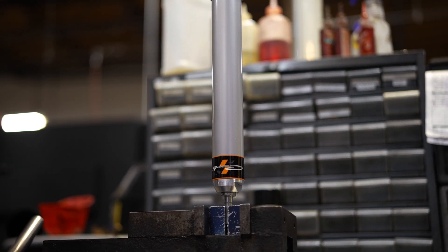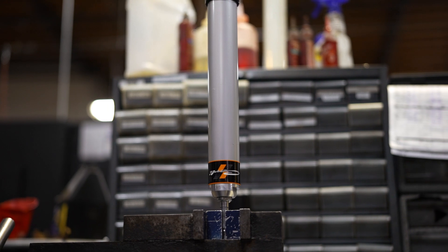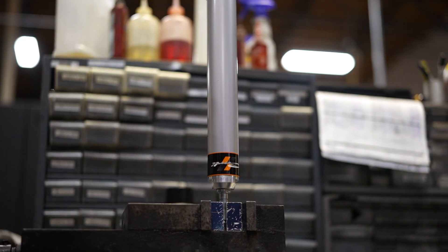The shock on the bench next to me here is a Carly spec 2.0. This is one of many shocks we're tuning for several applications — RAM and Ford. Let's run over some specifications of these shocks you can expect to see on all the Carly spec 2.0s.